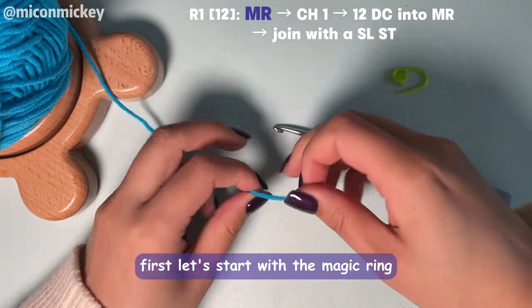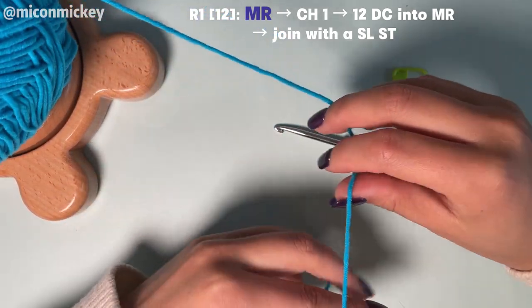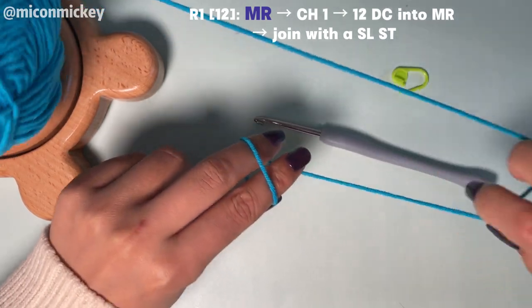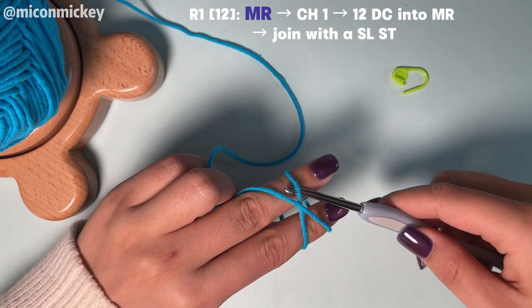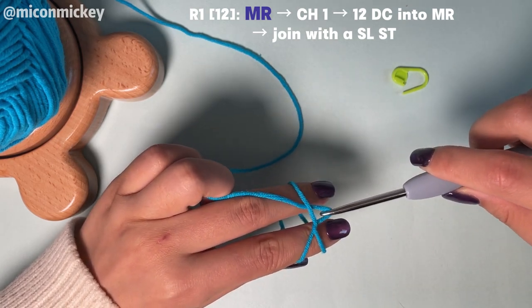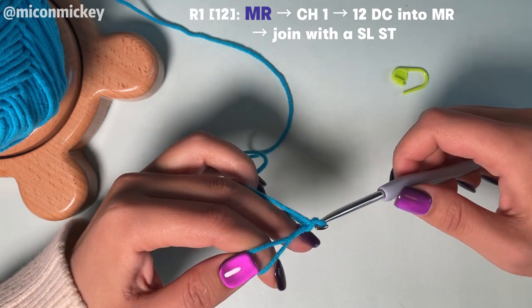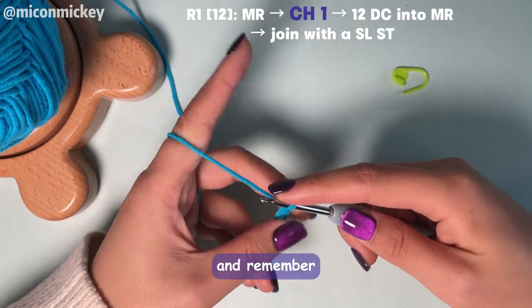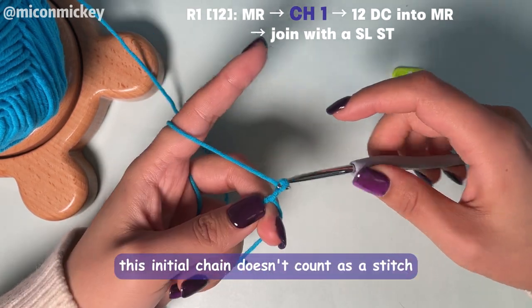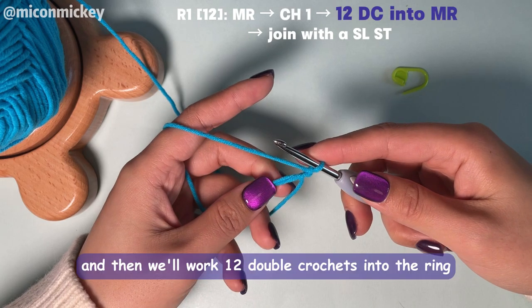First, let's start with the magic ring. Once that's done, we'll chain 1 to get to the height of a double crochet. Remember this initial chain doesn't count as a stitch, it's just to get us to the right height. And now we'll work 12 double crochets into the ring.